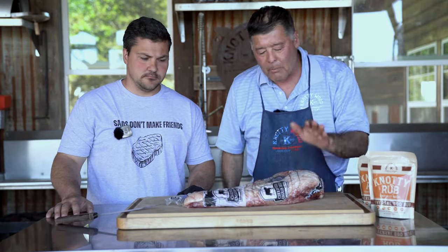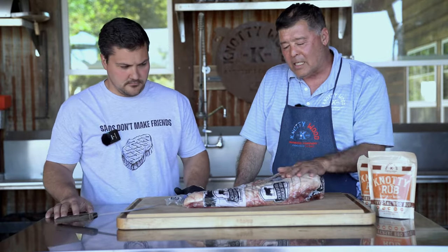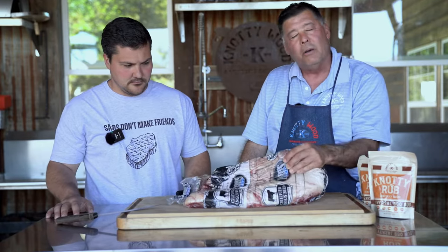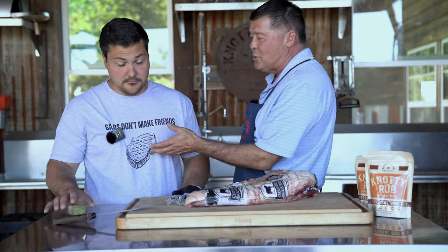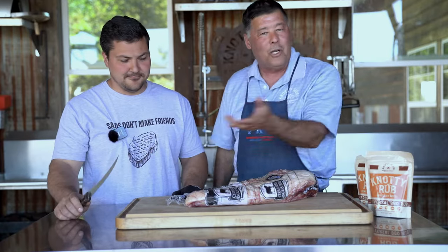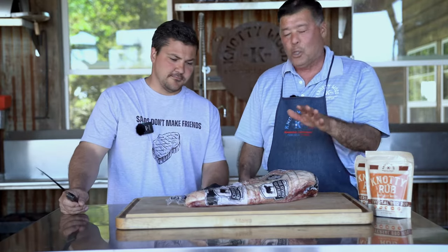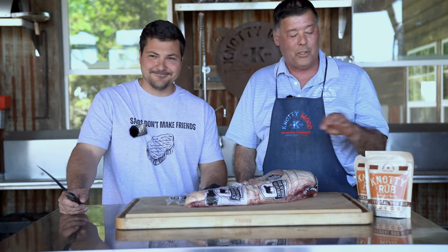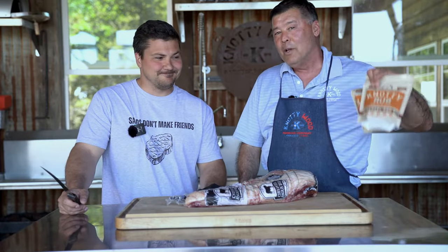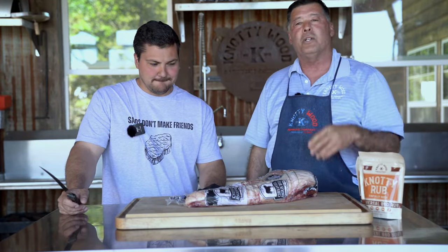Hey guys, Spencer here with Naughty Wood BBQ. Our good friends at Harris Ranch reached out to us and asked us to try some of their beef. I'm not the brisket whisperer — that would be my good friend Jeremy Yoder from Mad Scientist BBQ. Jeremy's here to show me and the rest of you how to trim a brisket properly, and contrary to tradition, we're gonna use Naughty Rub just to see how it goes on brisket.